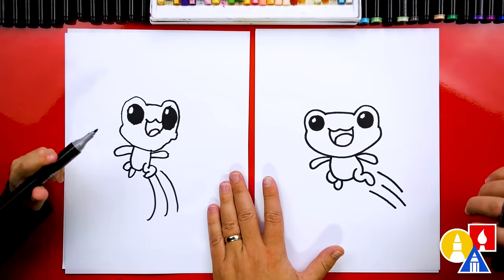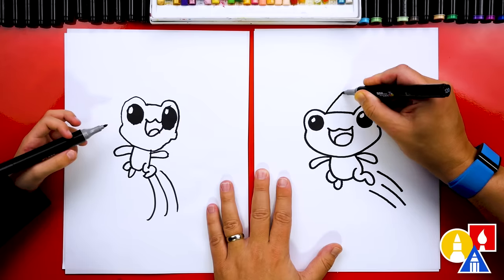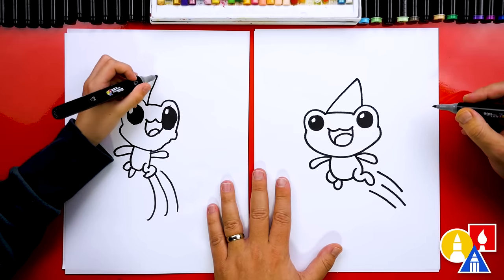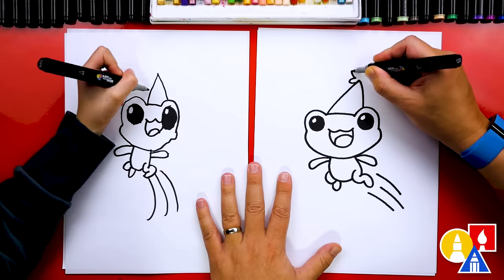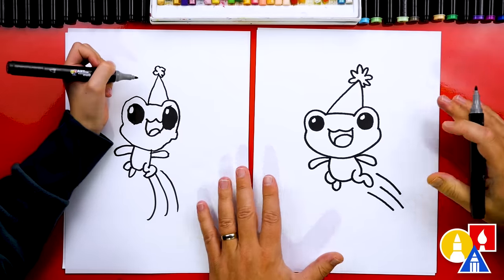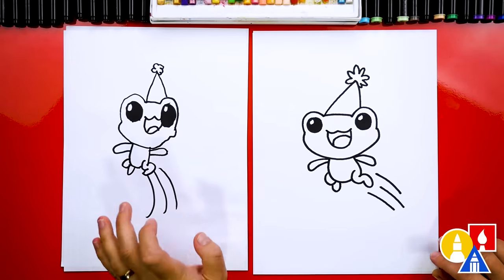What's our little frog missing? A party hat! It's celebrating leap day, so let's give it a party hat. We're going to draw an upside-down V — I'm going to draw it coming out to the side and then back down like that. Then we can also draw a little decoration at the top. I'm going to draw a bunch of U's connected together for the top of our party hat. And we did it — we finished drawing our frog jumping! Yours is my favorite. It's always my favorite.